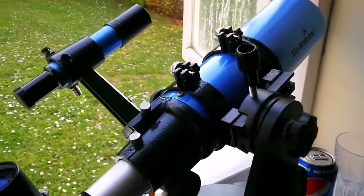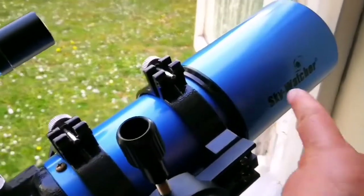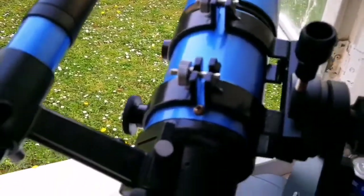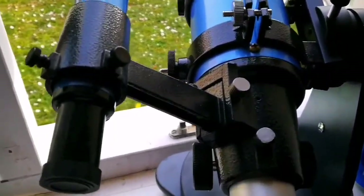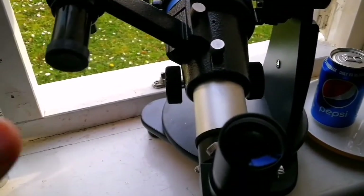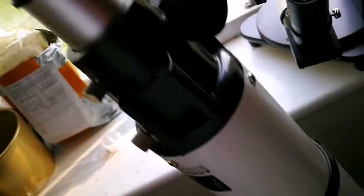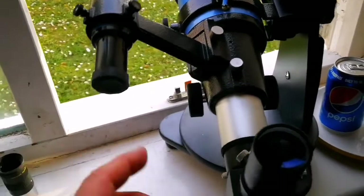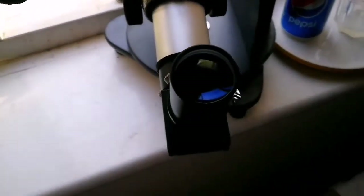This is a Sky Watcher Short Tube 80mm refractor telescope, and it is better than the Orion version. I'm surprised — Orion has a lot of chromatic aberration. They should be the same; Orion is actually the premium brand, but it has chromatic aberration. Beside that, there's a spherical aberration — surprise, surprise. But this Sky Watcher doesn't have any of that.